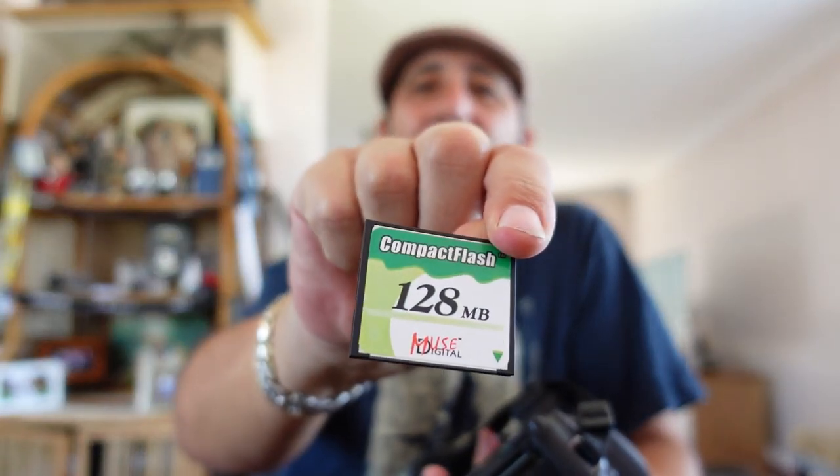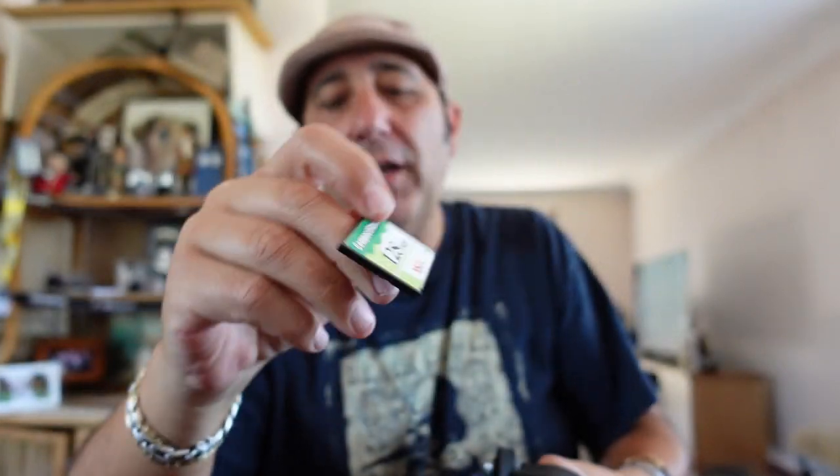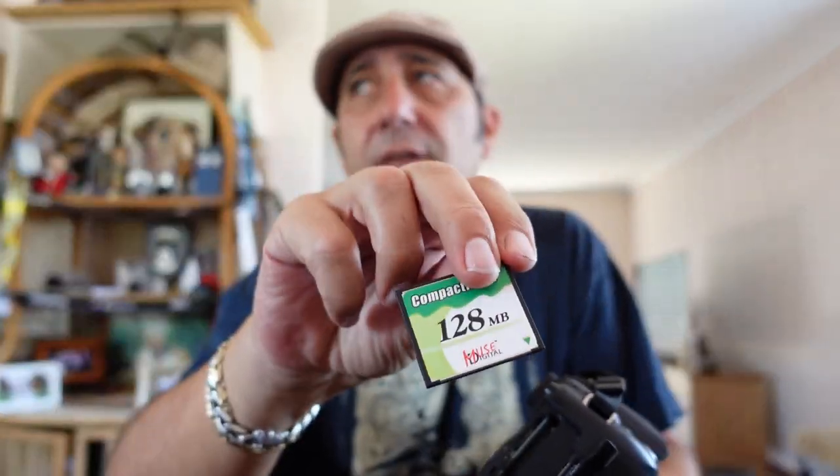I just have a standard compact flash card. Now you can get 4 gig. A lot of cameras with these old compact flash cards only go up to about 4 gig, but the Olympus for some reason lets you read up to 8 gig. But I'm not going to upgrade - like I said before, I'm going to use it like a film camera. That's the whole reason of doing this.